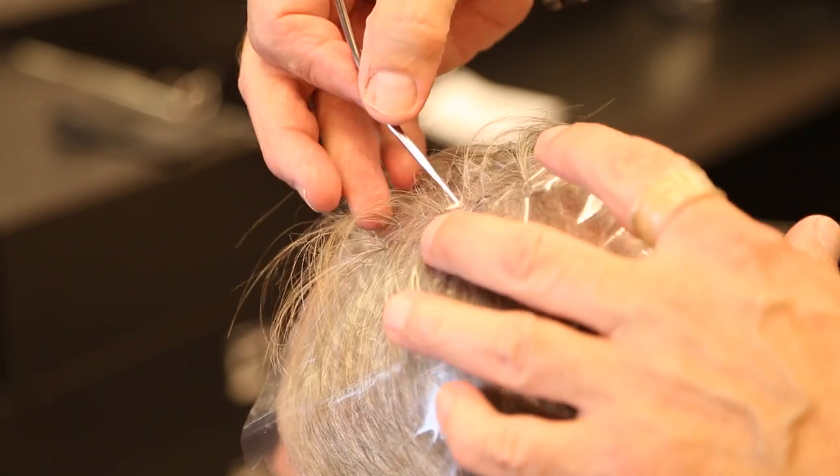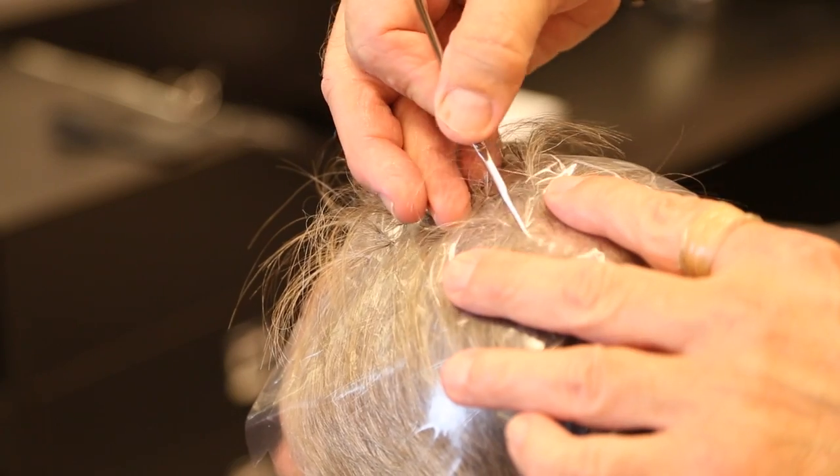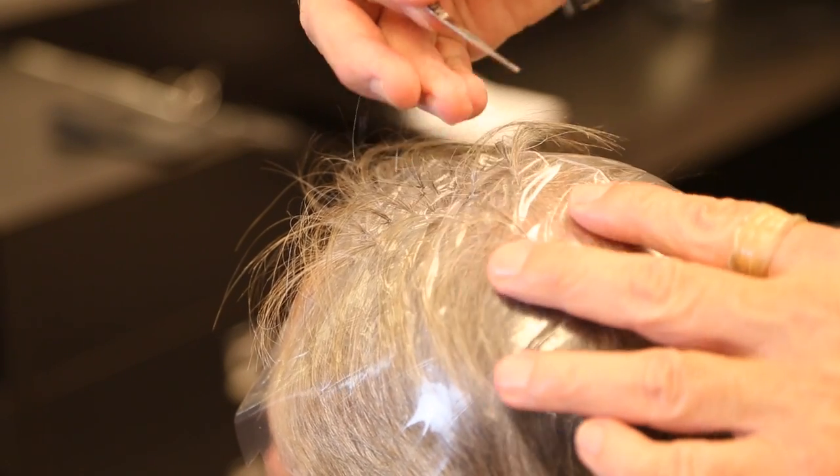Another important thing: don't move the cap after you pull the highlights through, because it will pull your highlights out of the holes. And especially don't move the cap after you've applied your color, because it will pull the color inside the cap. The only thing to be aware of is not moving the cap after the color is on.